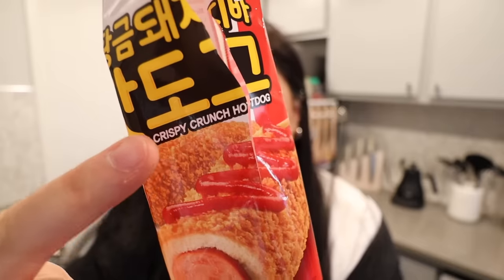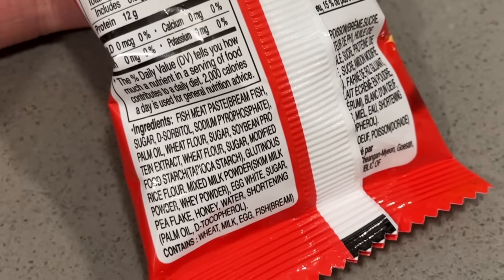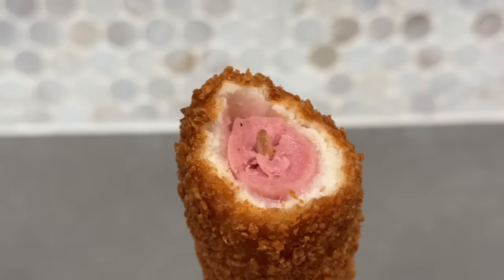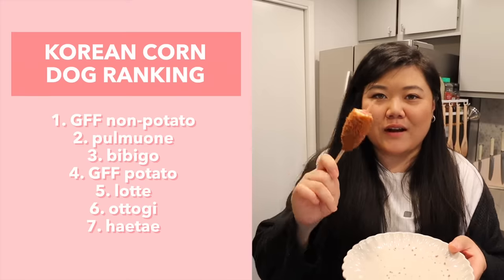It tastes like fish cake — I checked the ingredients list and the first ingredient is fish meat paste. This is false advertising! It literally says 'crispy crunch hot dog' with a picture that looks like a hot dog, but it's actually fish cake. So disappointed. The outside is very crispy and crunchy — maybe 11 minutes would've been better than 13. The batter is not too thick and has a chew to it. The fish cake is okay — not the worst, not the best. I'm putting this in fifth place, right above Otogi. If it was actual hot dog it could have been up there in the rankings.